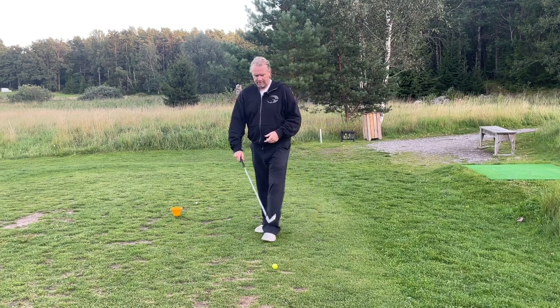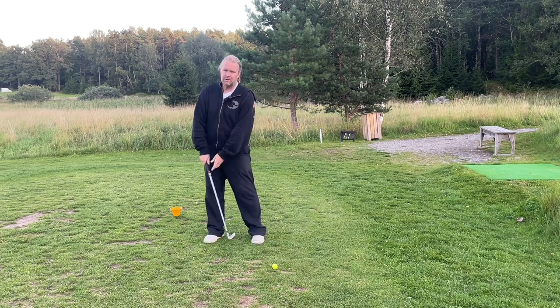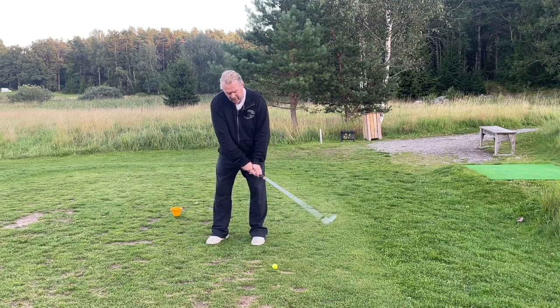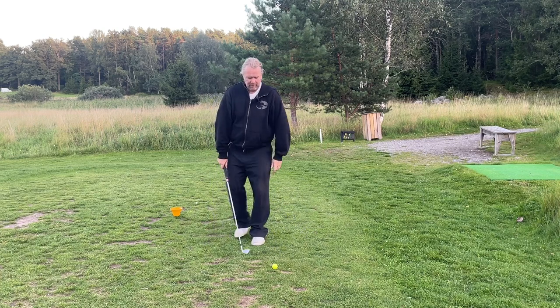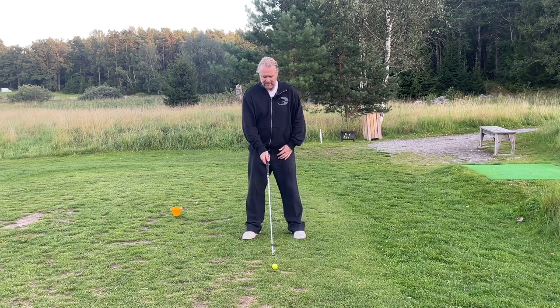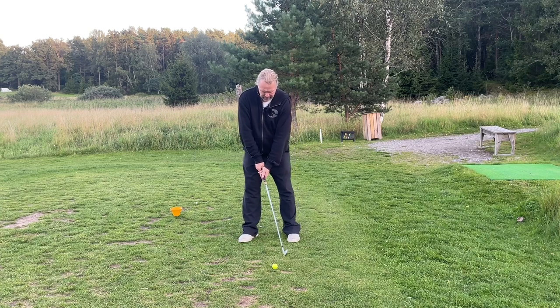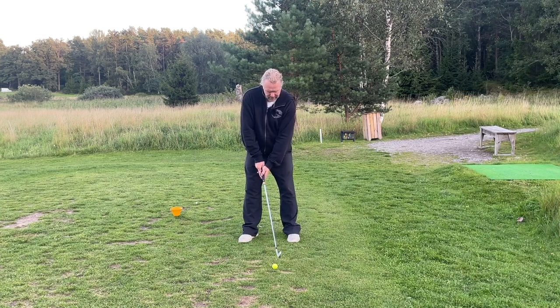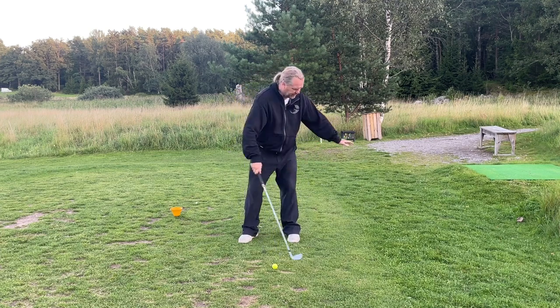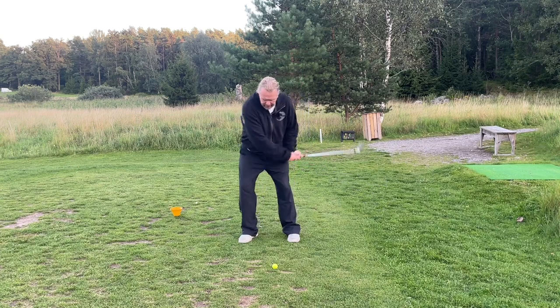Moving the ball far back is not so good either — you're probably going to hit it very low and have a hard time to reach the ball. But if you keep it slightly back or in the middle, your hands can be in the middle, the club is leaning a little bit forward, and you can actually hit it easily. There's free space here — no problem hitting it from the inside.